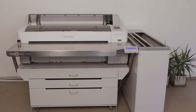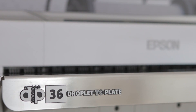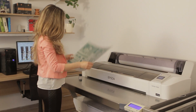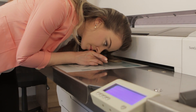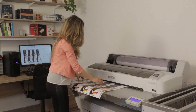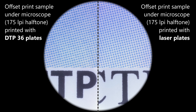The DTP-36 is an inkjet CTP system producing truly conventional offset plates. While most inkjet CTP systems are targeting the low-end market, the DTP-36 is a true alternative to laser CTP systems with its impressive quality. The 175 LPI halftone printed at 2880x2880 DPI is smooth and the screen dots are sharp and round. Jobs printed using our plates are very difficult to distinguish from those printed using laser plates. The smoothness of the halftones and the colour accuracy are comparable.